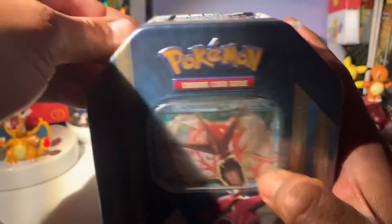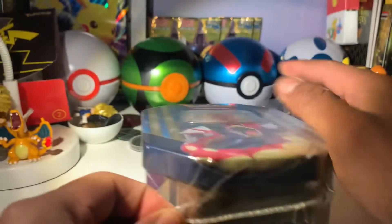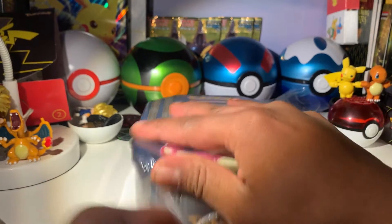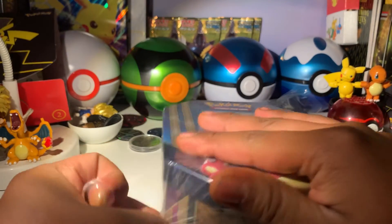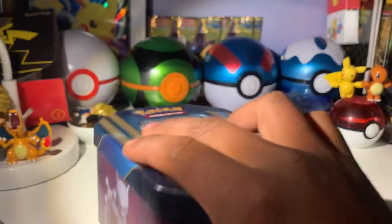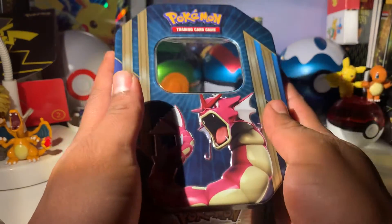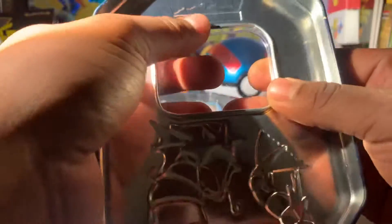It's 2021 when this video is being recorded, so 5-year-old packs in here. I'm very excited to be opening this. If you're new to the channel, please consider subscribing. We do Pokemon unboxing videos quite a bit. I'm so excited to be opening this because I haven't been able to open something like this before, and I got this for a reasonable price.